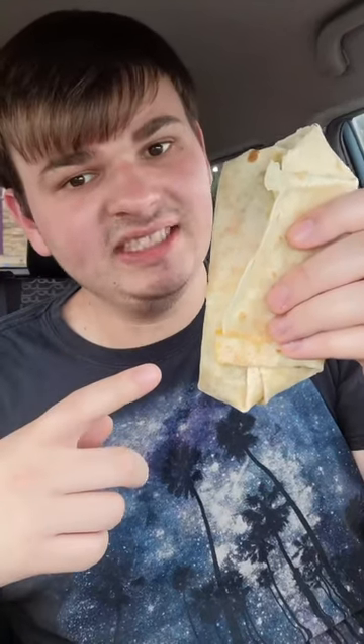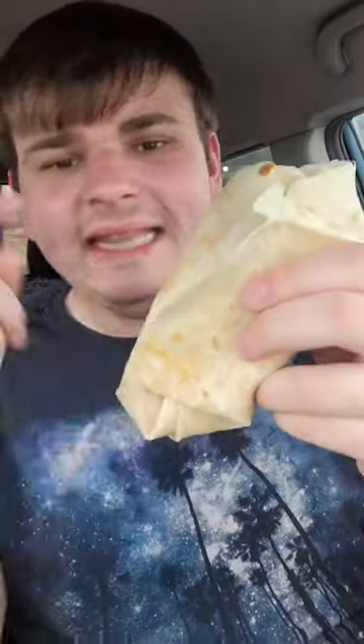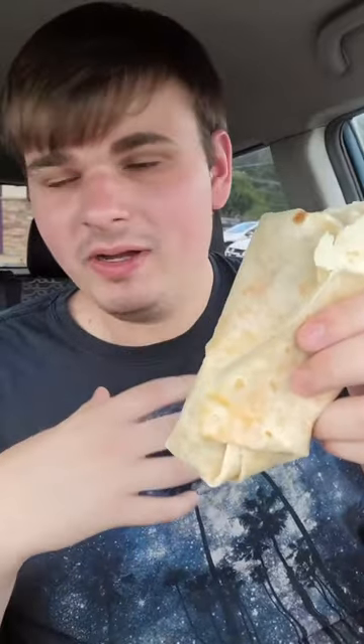A Taco Bell item that I personally think is underrated is their Cheesy Bean and Rice Burrito for two dollars. This item is amazing if they could wrap the shell right — this is not how you wrap it. I used to work at Taco Bell, okay, get your act together. As you can guess from the name, it's got cheese, beans, and rice in it. Let's take a bite.